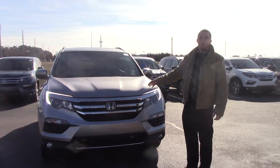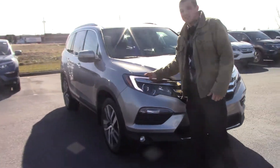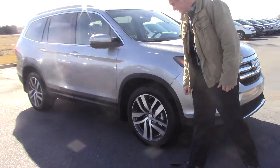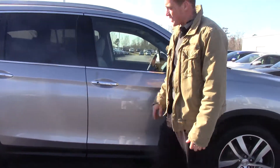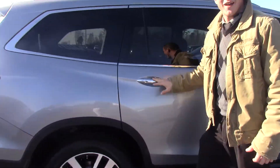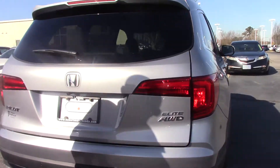The 2018 Honda Pilot Elite has a nice chrome accent on the front with LED daytime running lights and LED fog lights, 20-inch alloy wheels, and breakaway mirrors with turn indicators. There are chrome accents on the door handles, and a push-button keyless entry — just keep the fob in your pocket to lock and unlock the vehicle.